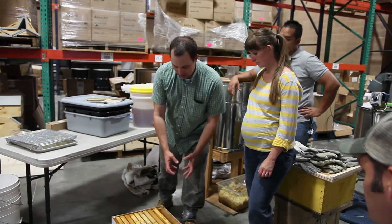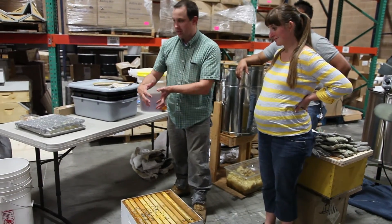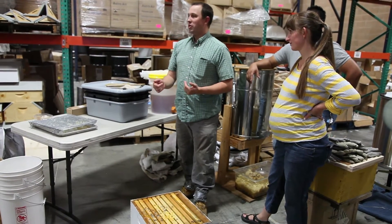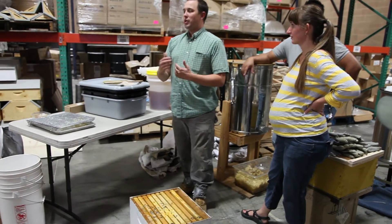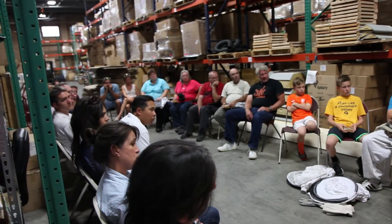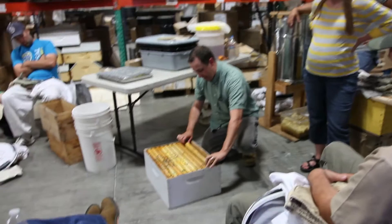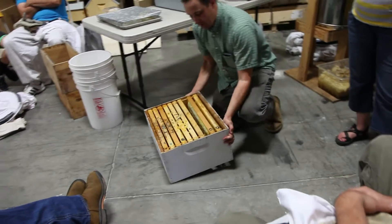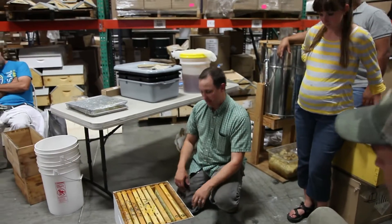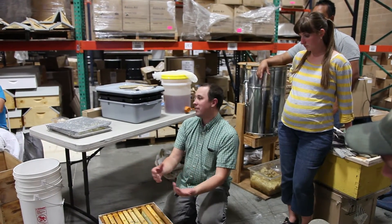How they move throughout the winter is kind of interesting. They'll form a cluster, and it's kind of like a typewriter — they'll move just like this, then move over to the next one, and the next one. I have had frames where I found bees starve, and the next frame over was honey, and the next frame over was honey. For whatever odd reason, they weren't able to bridge that gap as a cluster, and they starved to death with food that far away from them. So just make sure everything's nice and close together so that they don't have to use all that energy to get to it.